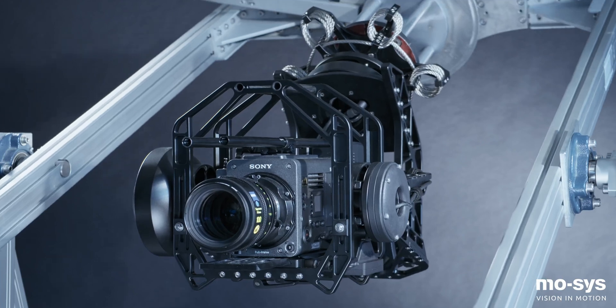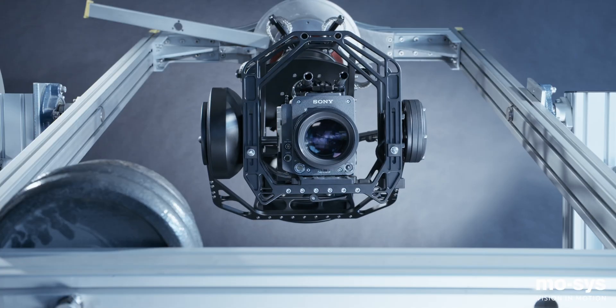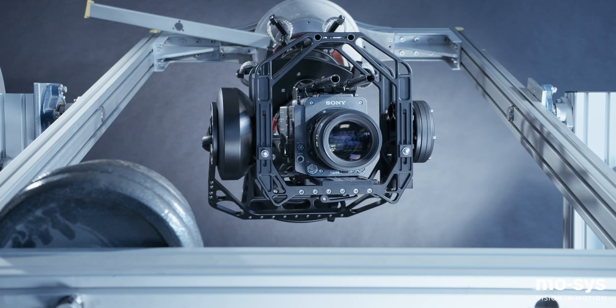In addition to being underslung mounted on a crane or arm, the G30 can also be used in nose mount or matrix mode, specifically for moving cameras into enclosed areas such as buildings. With the head in matrix mode, all three axes can still be stabilized and moved.